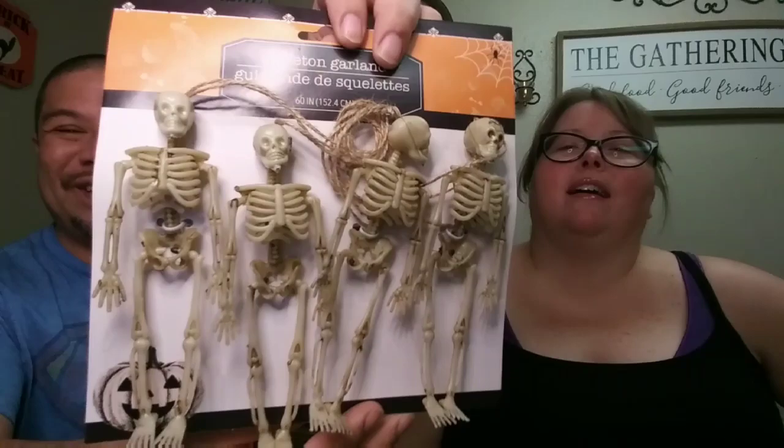We also got these skeleton garlands — you can hang these around the house, around your door, or use them as decorations anywhere. I was thinking about putting one of them in that wheelbarrow out front — just pop them up in there.